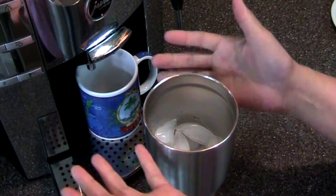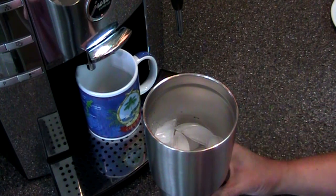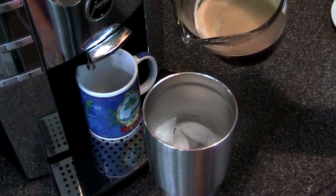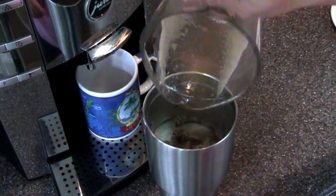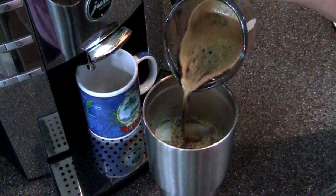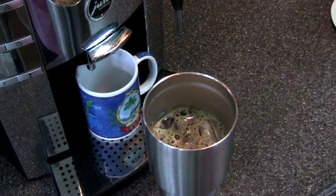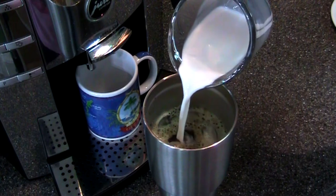In a double insulated cup — you know, Yeti, Ozark, whatever, even the Sam's Club brand works — I've got three quarter cups of ice. Then I'm going to add these two half cups of strong coffee, plus those four shots of strong espresso. These are one ounce shots, though this machine can be programmed for one, one and a half, or two ounce shots.